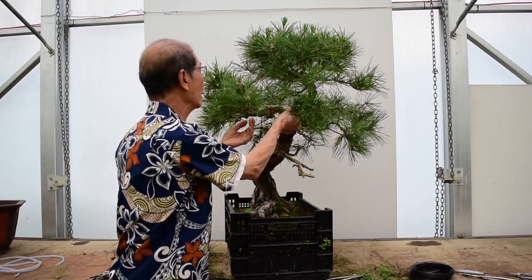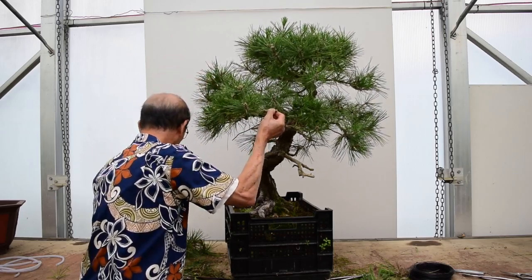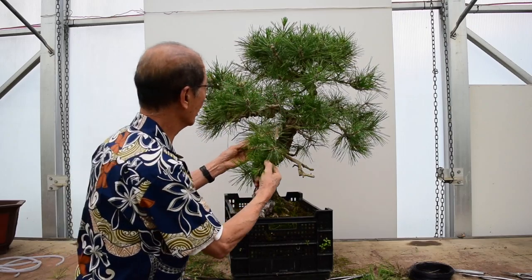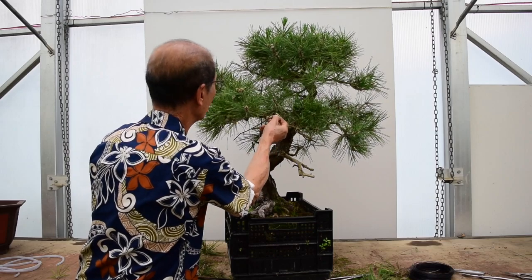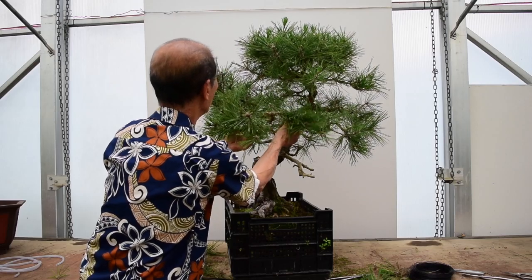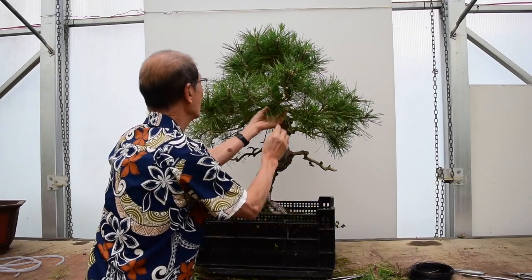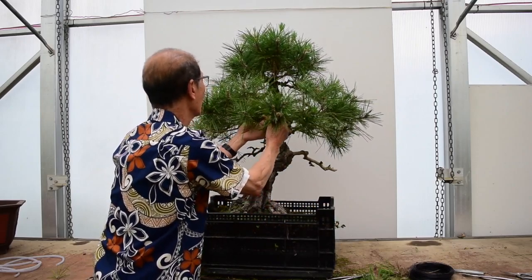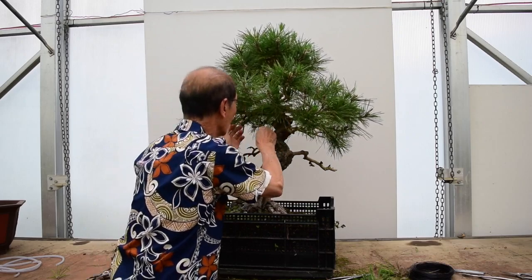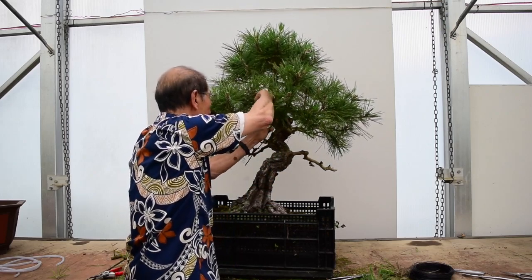I've now wired these two branches. Remember I cut that long one off — that was a very long, strong branch. We got rid of all that from here, and we're using the two subsidiary ones to form that side of the branch. Now I have a similar situation here. I'll probably just wire this down and see how it goes — it can always bud back, and once it buds back we can gradually reduce it.